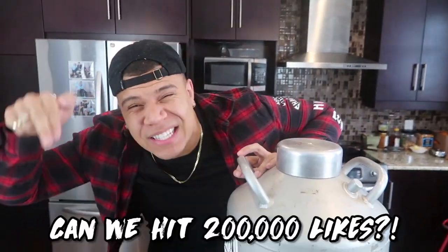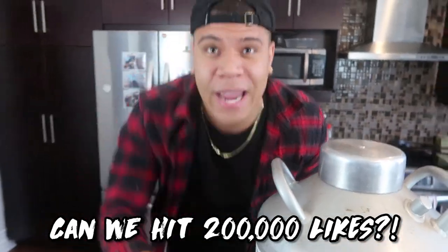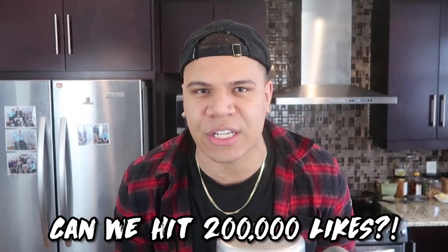Before I even do anything, I want you guys to smash that like button. This stuff is so cold it could literally break off my hand. If I put my hand in here and hit it with this massive hammer, my hands are wrapped. So I'm very nervous, but I'm very excited. I want at least 200,000 likes on this video.